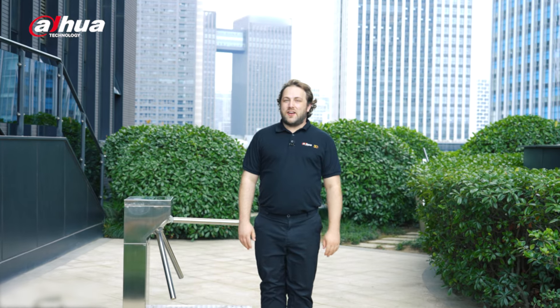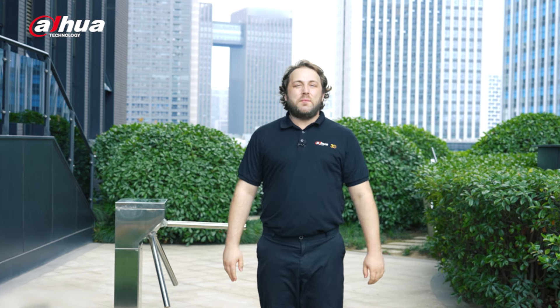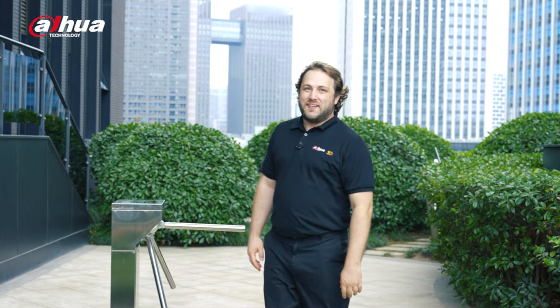Hi guys! Welcome back to our channel. Is it becoming increasingly challenging to control and manage access flow? In this video, we'll be checking out the latest tripod turnstile models ASGG 1B and 1F Series, designed to manage and regulate the flow of people.